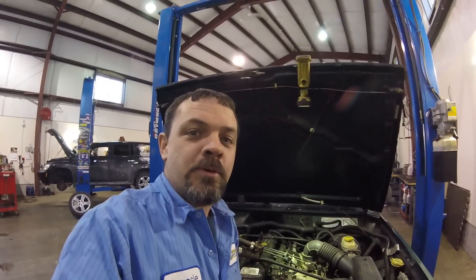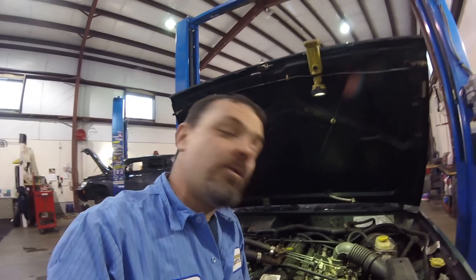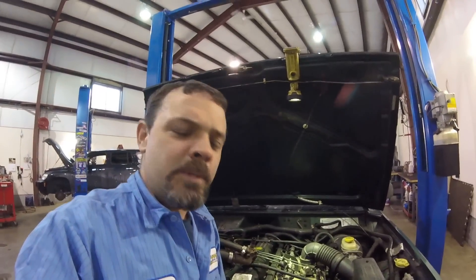Hey guys, welcome back to another episode of Amesys Corner. I'm here in the shop today with an overheating Jeep Cherokee, and we're kind of thinking it's the thermostat.